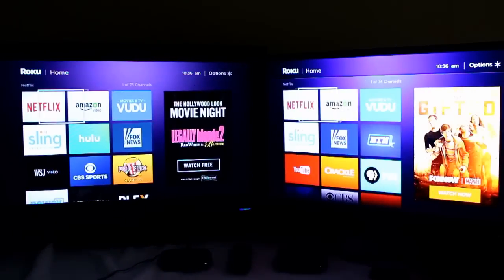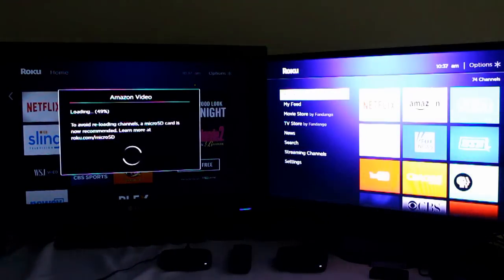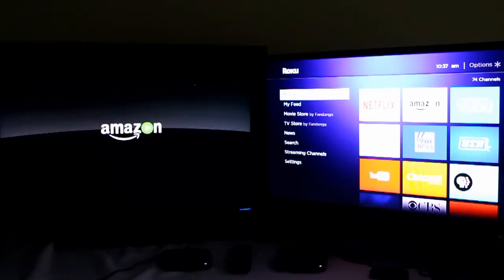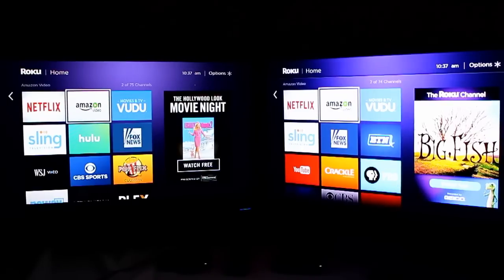Let's use Amazon next to give you an idea. Because I've been reloading a bunch of channels, it's reloading Amazon, so let's back out real quick. The process is very fast. This probably won't happen for most people — I have around 75 Roku channels on this device because of reviewing. That's probably not going to affect most people. Of course, if you don't want to ever see that, you can always get a micro SD card installed, so it will have more memory for more channels. I find that starts happening around 70-some Roku channels.